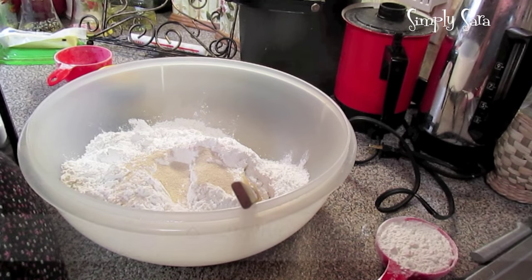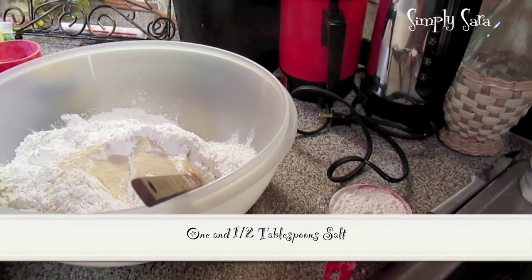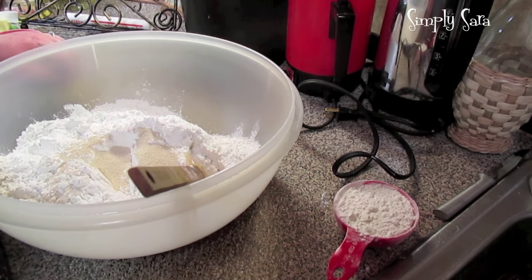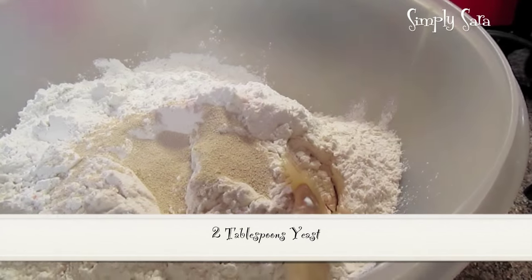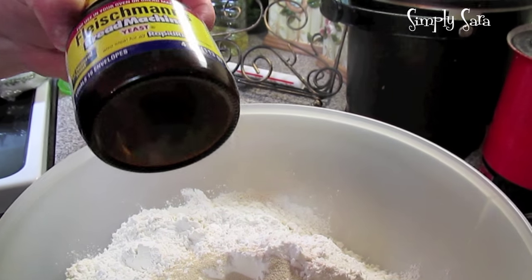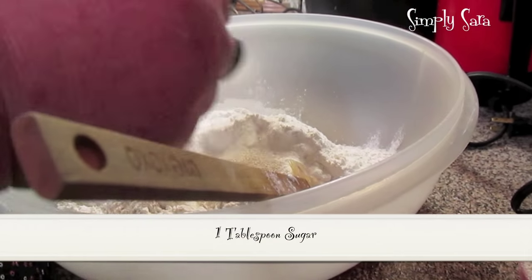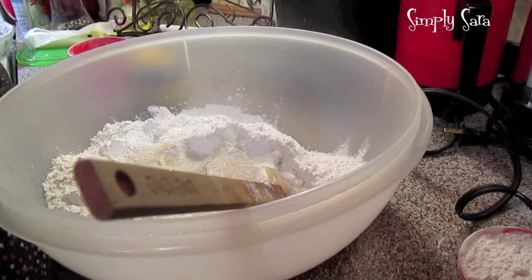I've got a tablespoon and a half of salt — I'm using my pink Himalayan salt, but use any kind: sea salt, iodized, whatever. On top of the salt I have two tablespoons of yeast. I like the jar of yeast, but packets work too — whatever yeast you like to use. Also a tablespoon of sugar. This won't make it sweet; it just gives the yeast something to feed on.